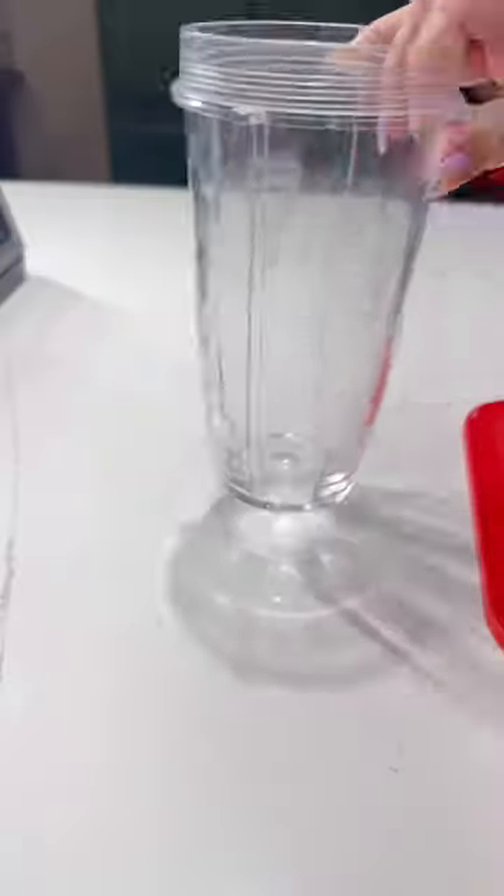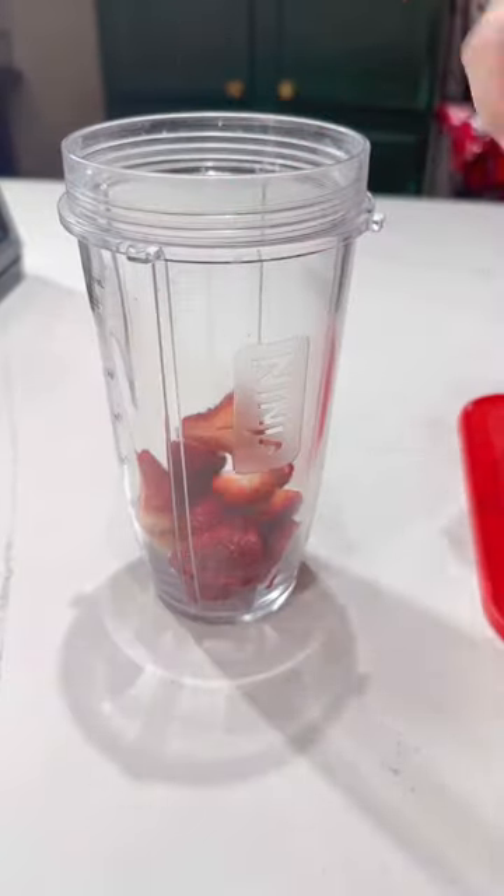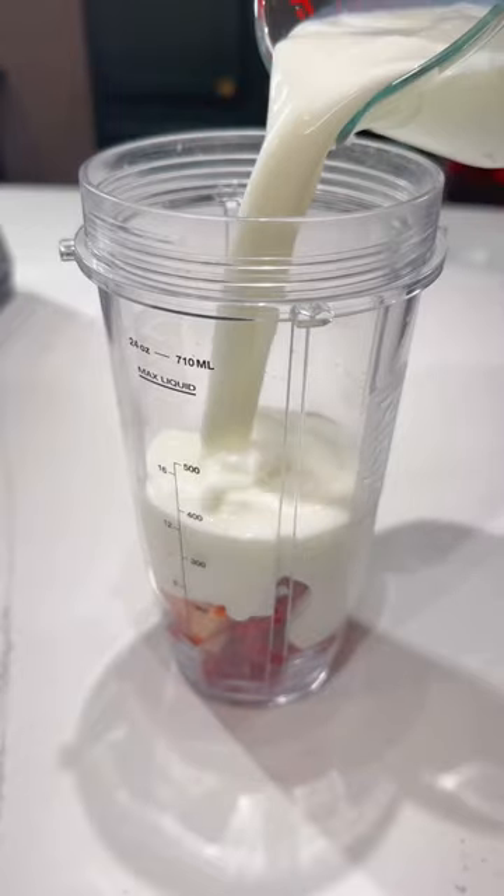Add them into a blender along with one cup of Greek yogurt. Regular vanilla yogurt works here too, but this way I can control the sweetness.